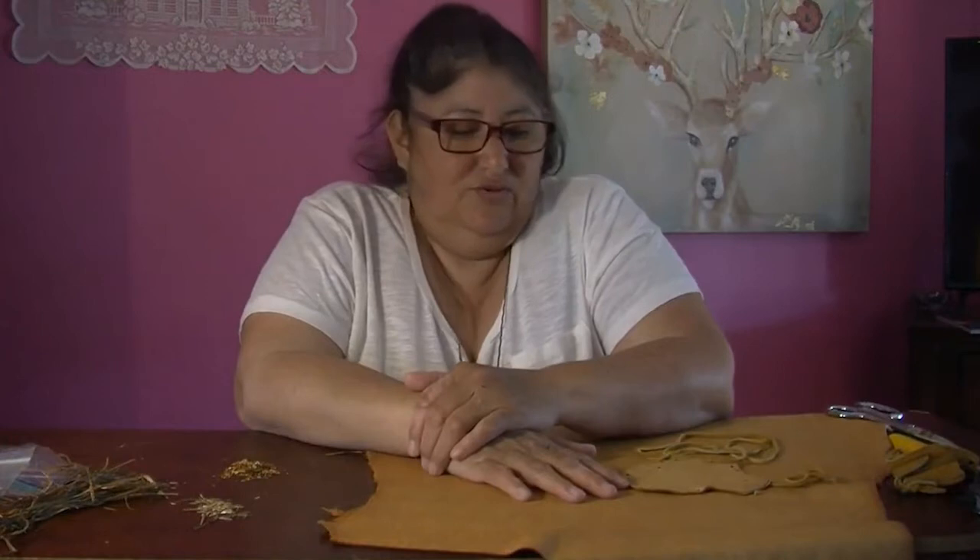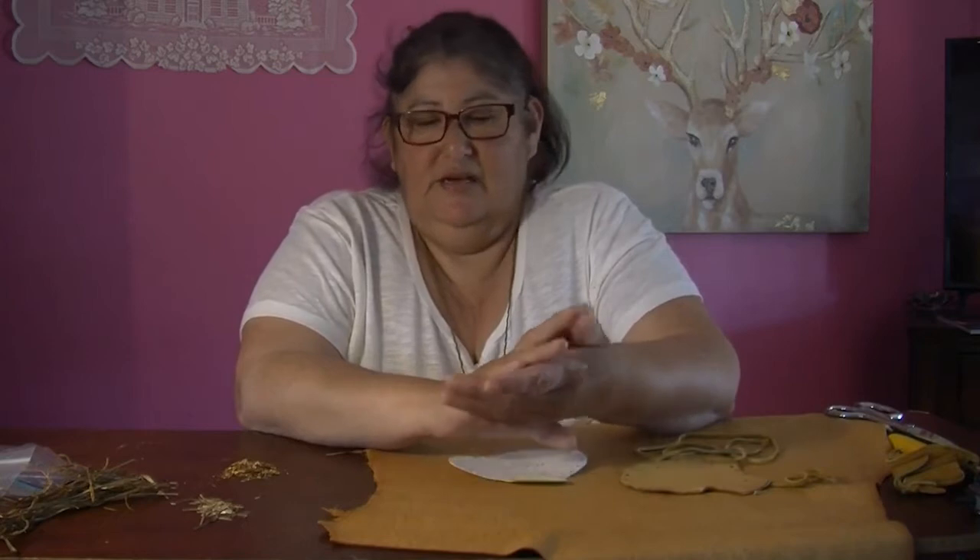A medicine pouch is used to carry some of the sacred medicines, like cedar, sage, tobacco, and sweetgrass. You can also put any other personal effects inside the medicine pouch, like a rock or a ring or something — you can make it your own once you construct it.